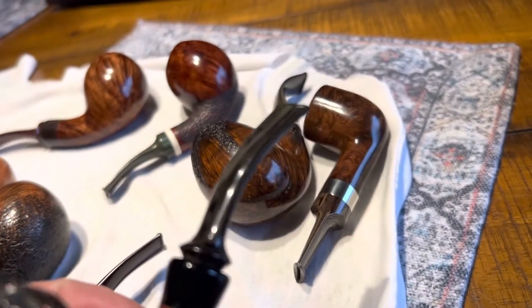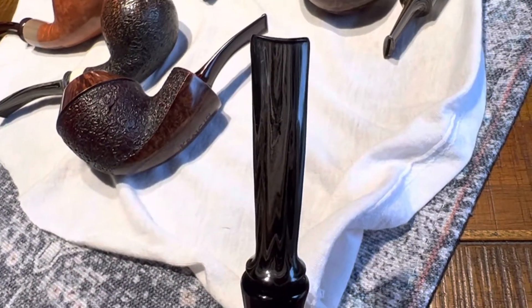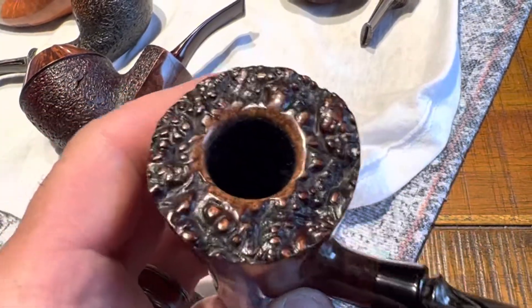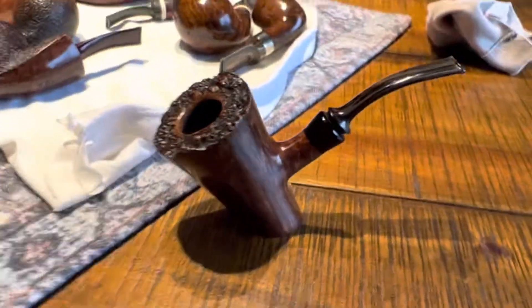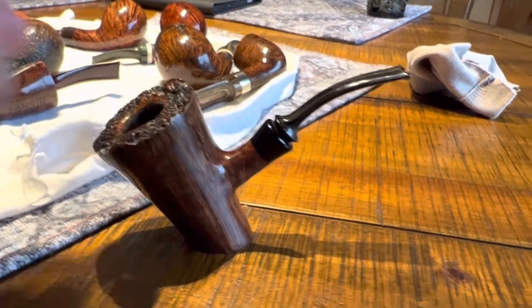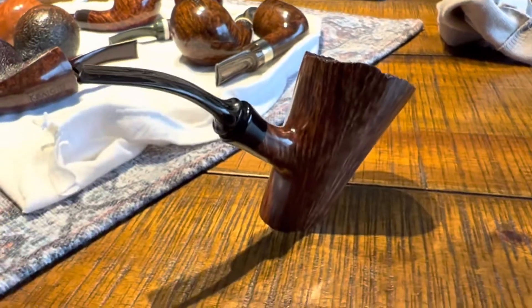And a German ebonite stem, and a plateau top, and it has kind of a real swept forward look on this one. And that's the pipe.